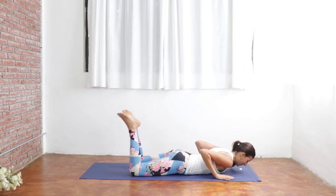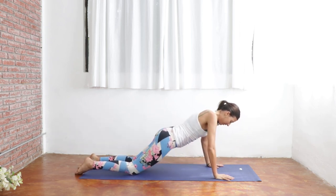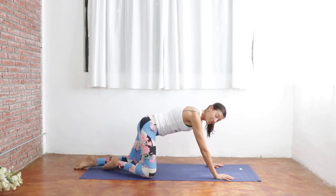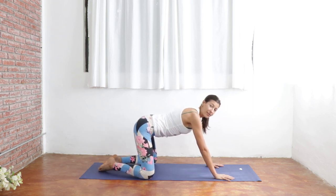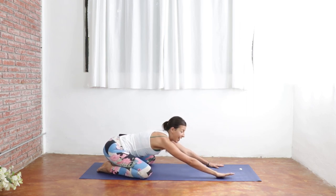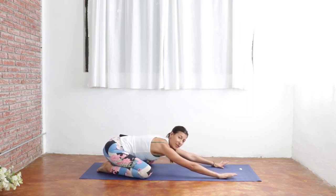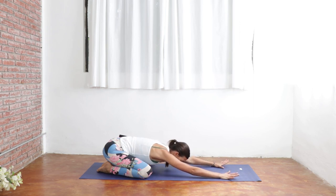Bring your hands underneath your elbows here. Send your legs out long, and then gently push yourself up. Walk your knees towards the outside edge of your mat here. Connect your big toes together, drop your hips down towards your heels, and extend your arms forward, coming into an extended child's pose. You can bring your forehead down towards the mat here and breathe.